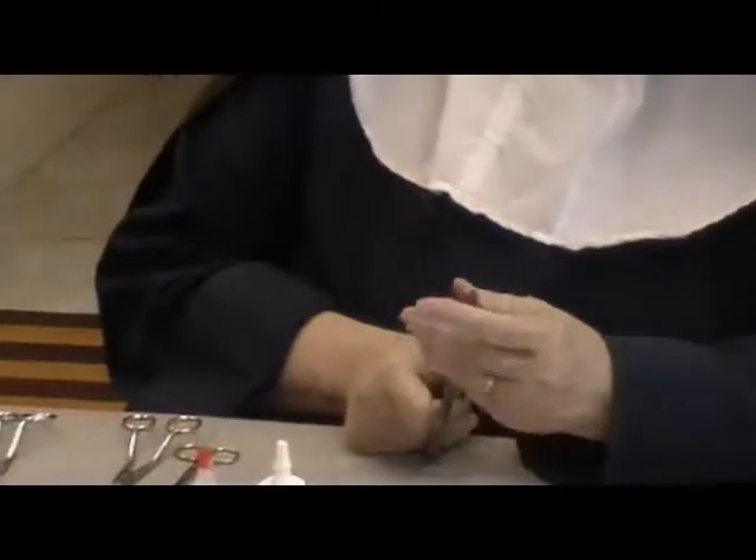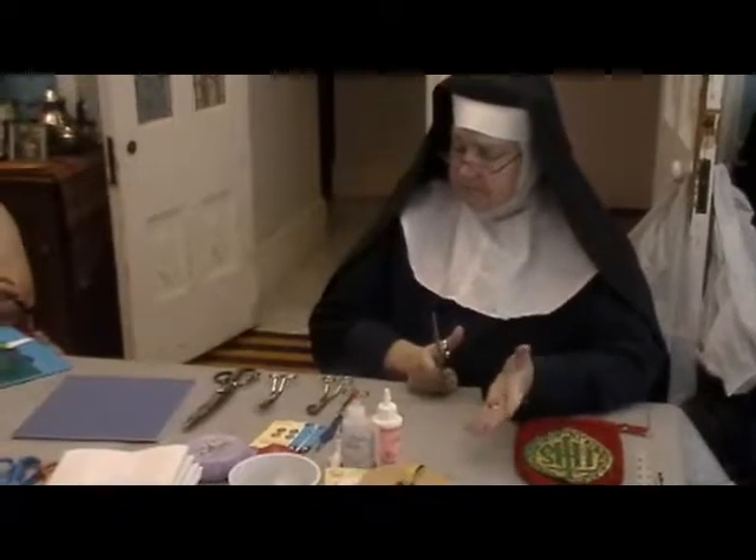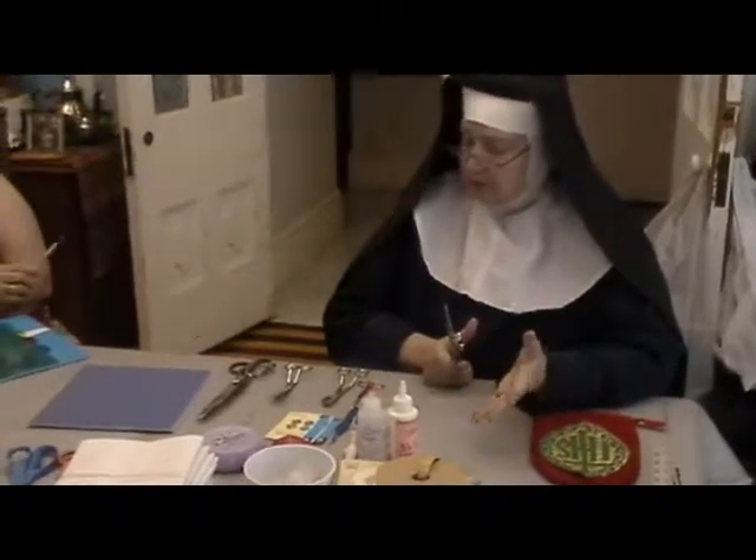Pinking shears do help a little with fray. The fabric will still fray anyway — it probably may not fray as much. It'll fray in the little areas that are pinked.